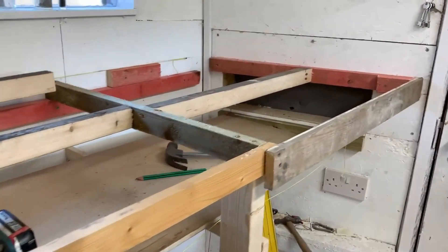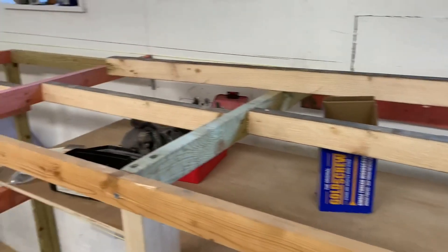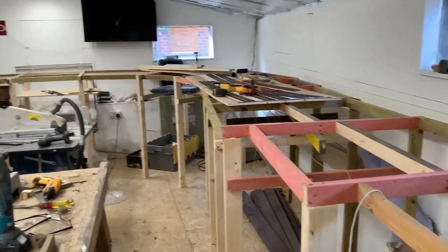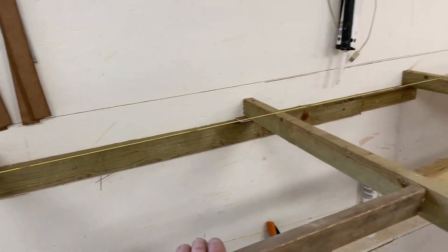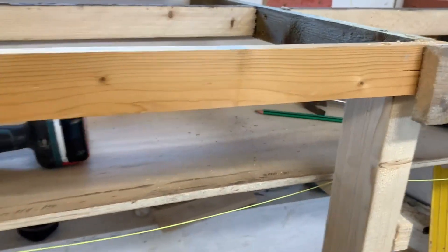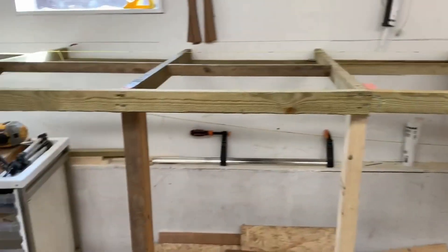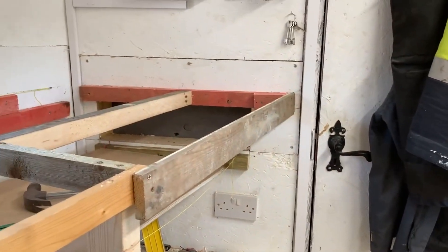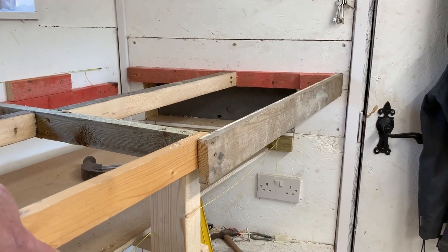I have now completed the supports for the layout for the top level all the way around. There's a nice strong support in the middle to stop any sagging. I'm going to use 12 millimeter ply. The next bit is to complete the lower level all the way around underneath, and eventually it will come across here and go out there, which then goes into the workshop — so that's the storage idea.